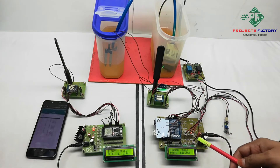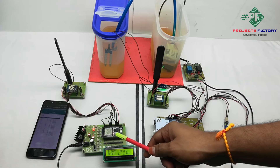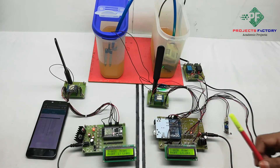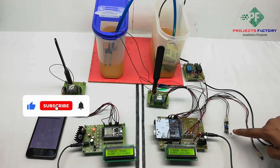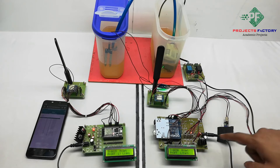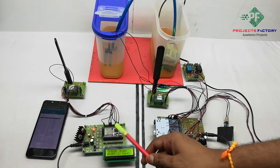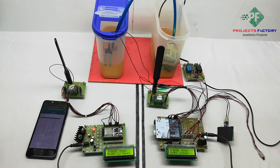All sensor data transfers from the transmitter side to the receiver side via LoRa, which takes a minimum of 1 minute and sometimes up to 5 minutes. The second condition is LDR: it detects light or dark conditions. The LoRa receiver section acts as a LoRa gateway and transfers data to the IoT cloud server.